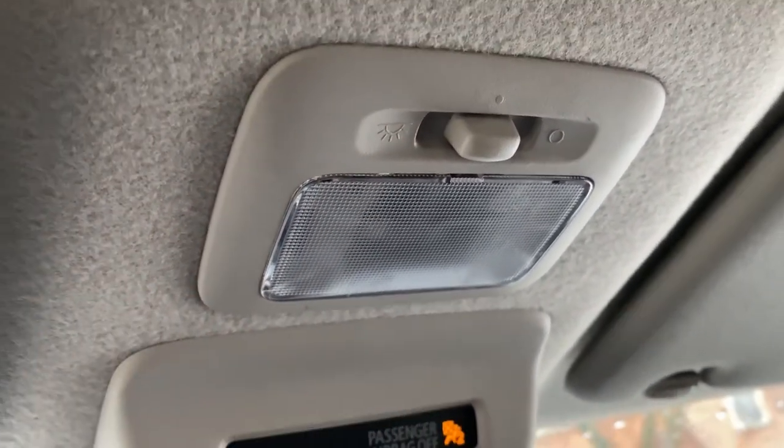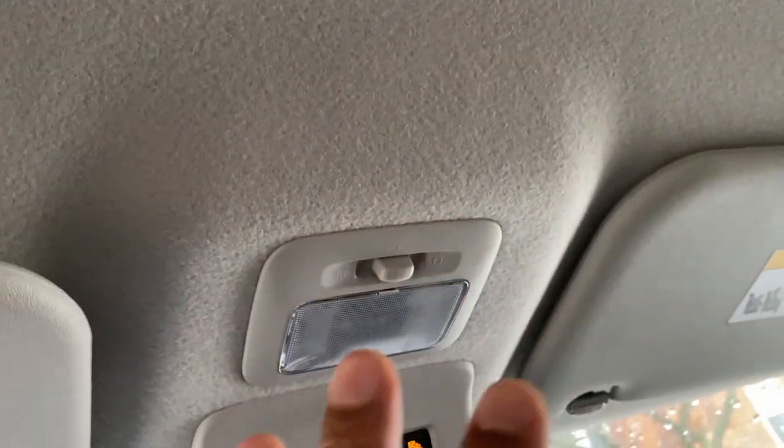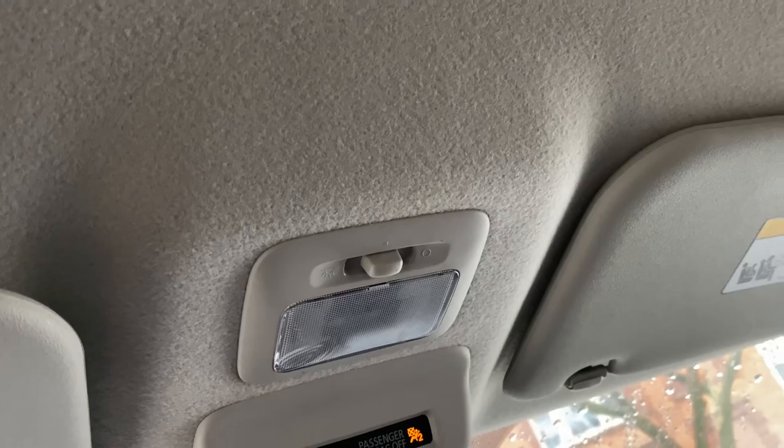And that's how you turn on and off the overhead ceiling lights in the 2019 Mitsubishi Mirage. Thanks a lot for watching.